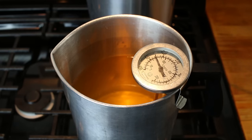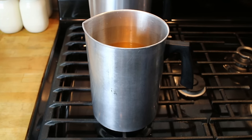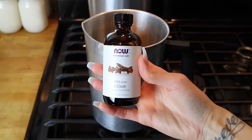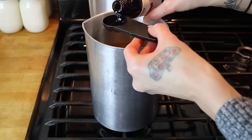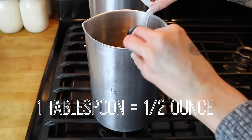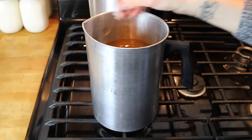Once your wax is fully melted, you can remove it from the burner. I'm sliding both pitchers over to the burners on the other side of my stove. With coconut wax, I like to add fragrance at around 160 degrees. Using my thermometer will help me determine when my wax hits 160 degrees. At that point, I can go ahead and add my essential oil. For the first pitcher, I'm using clove. As a general guideline with fragrance, you want to add about one ounce per pound of wax, but since essential oils are on the more expensive side, I usually add about half an ounce per pound. Since this is about four pounds of wax, I added two ounces of essential oil.